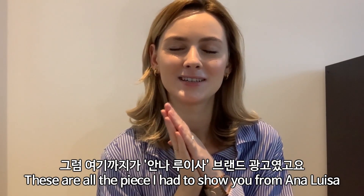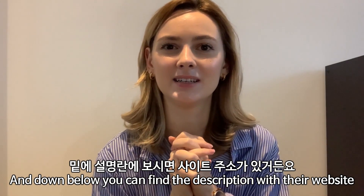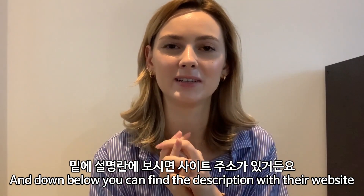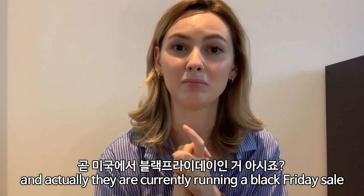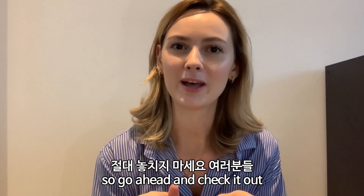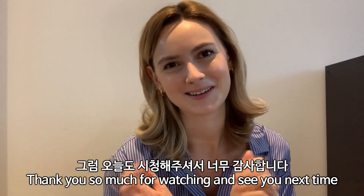Those are all the pieces I had to show you from Ana Luisa. Down below you can find a description with their website. They are currently running a Black Friday sale, so go ahead and check it out. Thank you so much for watching and see you next time!